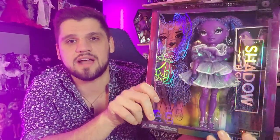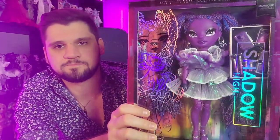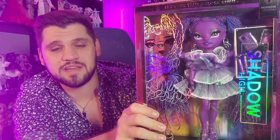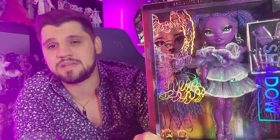So this is the new Shadow High box. It's kind of like just a regular box. The old ones were more of the round, very plasticky all-around looking boxes, so I like this direction with the boxes. It almost makes me want to become an in-box Shadow High and Rainbow High collector, but I don't have the space and because of the articulation on these dolls it just makes more sense to take them out of the box.